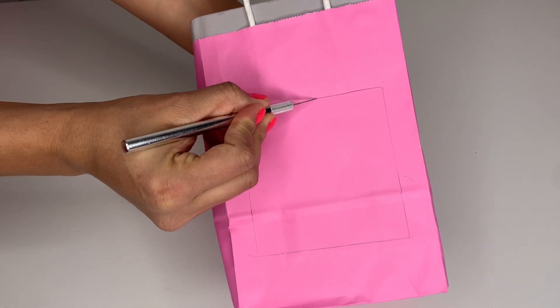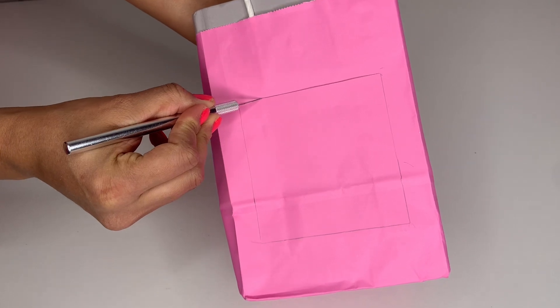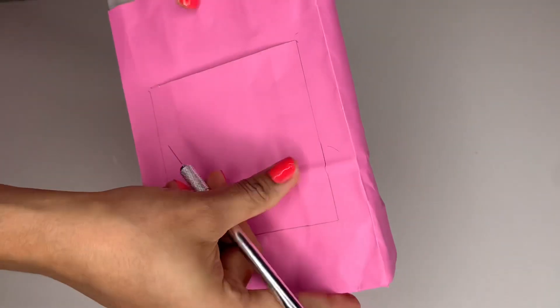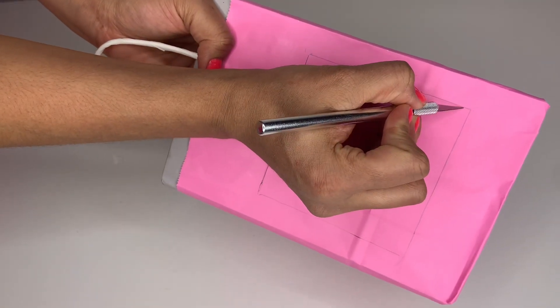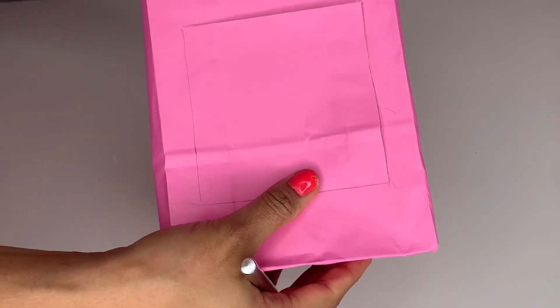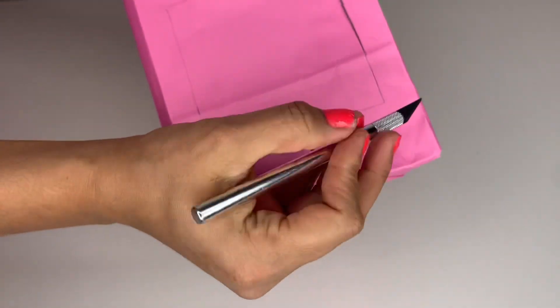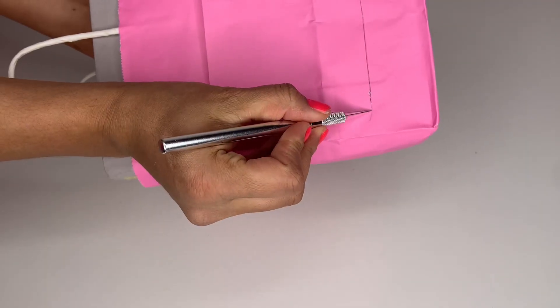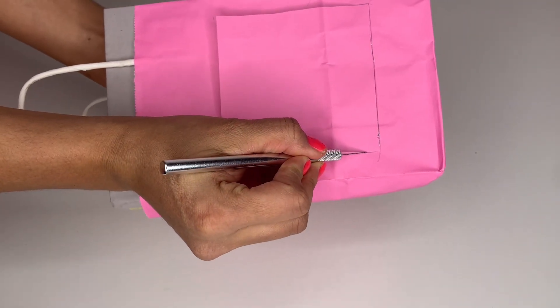Grab your knife and start cutting the bag. Make sure when you start cutting you don't stop — go straight all the way so you get a clean line and don't mess it up. Then do the other side the same way, and finally cut through the last part.